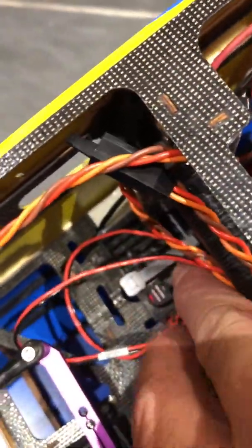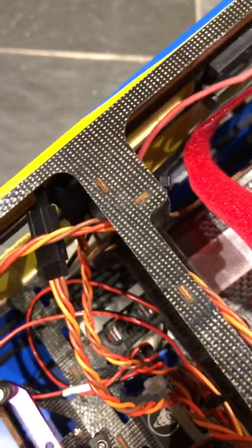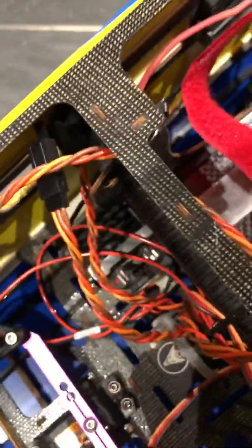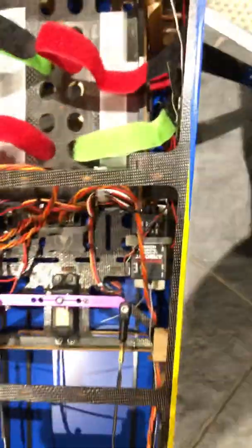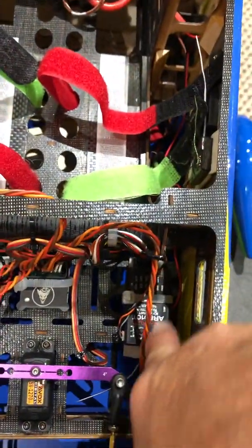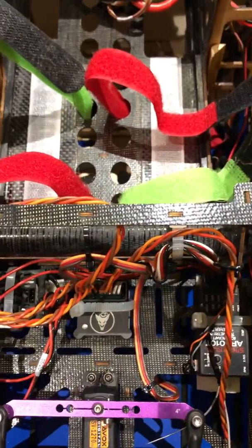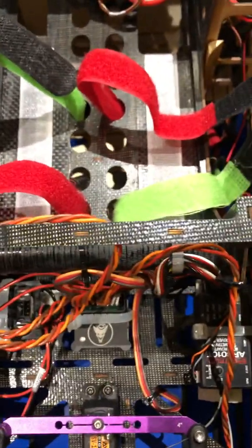I'm using a Castle Link Pro — can you see this unit just down here? It provides all the... and separately I'm using an eight-channel receiver, which you can see just there, and it sits in nicely along with the Demon Pro Varian Cortex in the middle, as you can see just here.